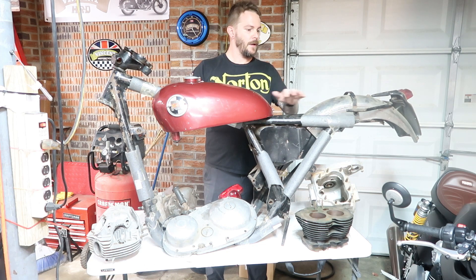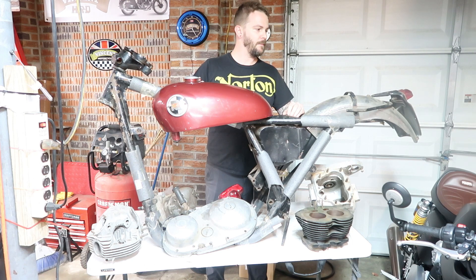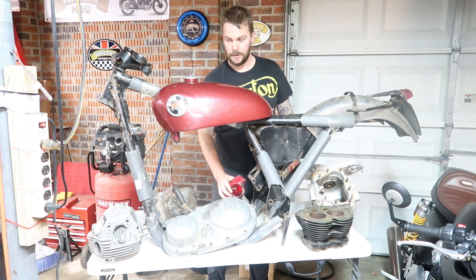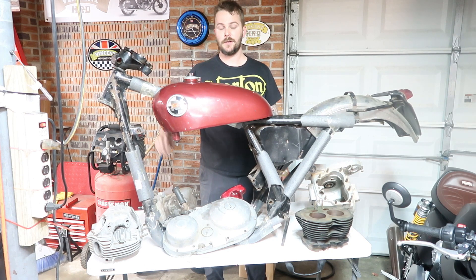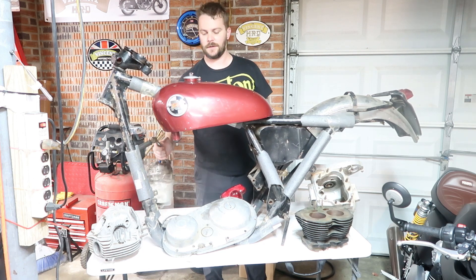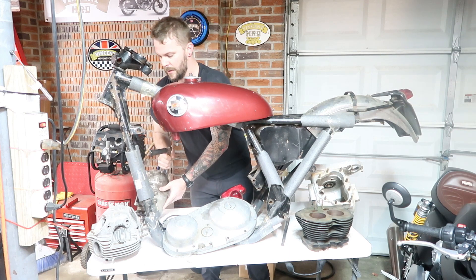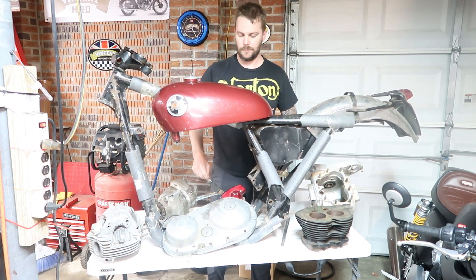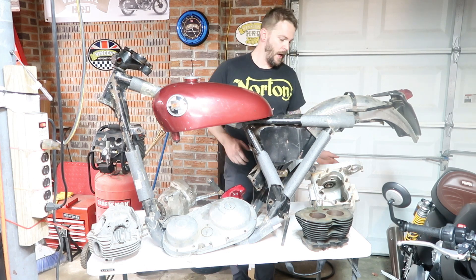There's a rear fender that's kind of seen better days, a tail light, and here's another tail light. I've actually got the triples for it as well, kind of set up here. I've got a lot of the hard-to-find important things — the gearbox right here, the swing arm, and the front and rear wheels — the right wheels, actually.